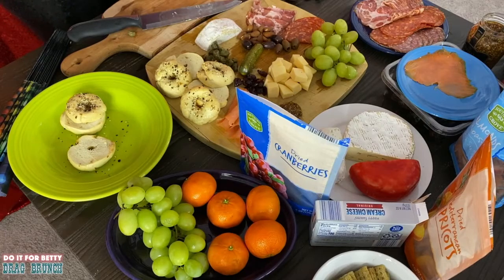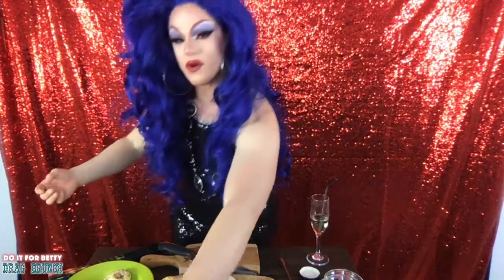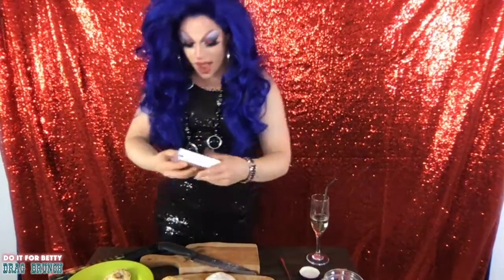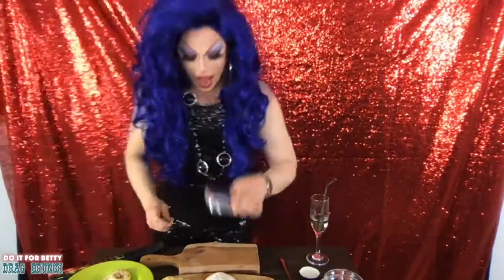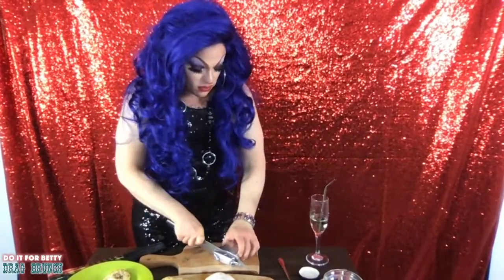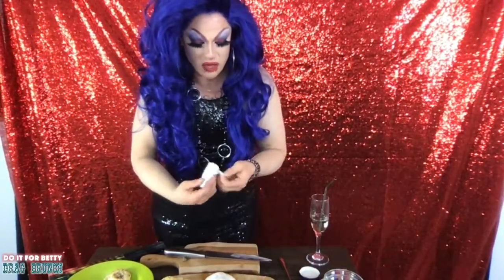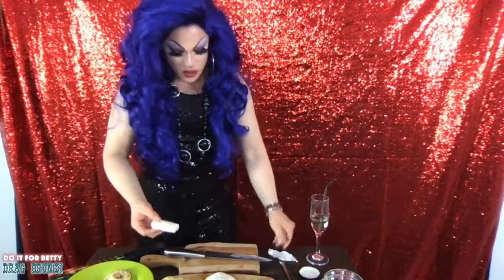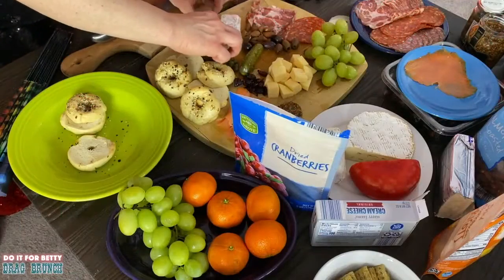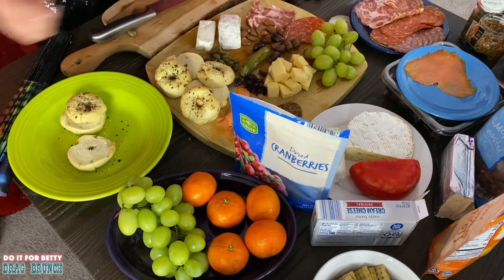We've got cream cheese here for the salmon. It's not pretty as a block, but you know what — screw it, I want cream cheese with my salmon. I'm not even going to bother opening it, I'm just going to slice a section off right through there, pop the rest back in the fridge, peel this away, and we've got a nice little brick of cream cheese to go with the bagels, the salmon, and the capers — a little schmear. Let's put it next to that guy.